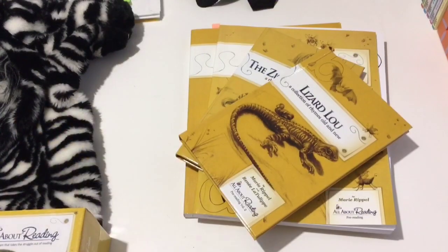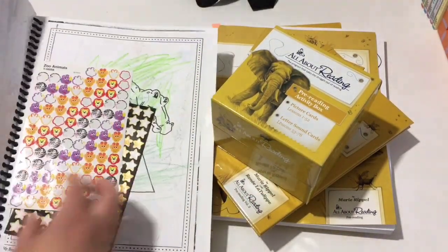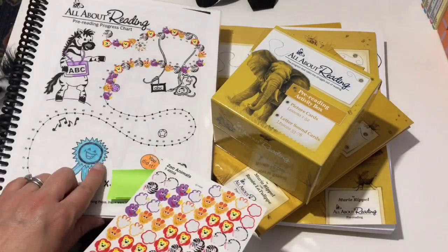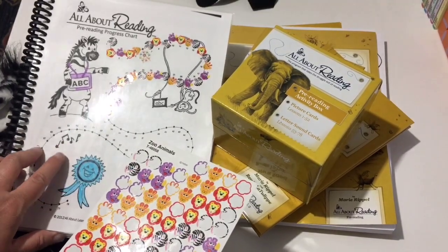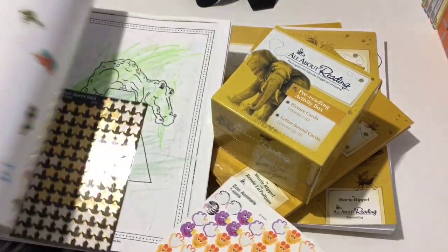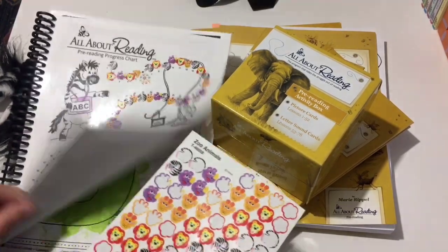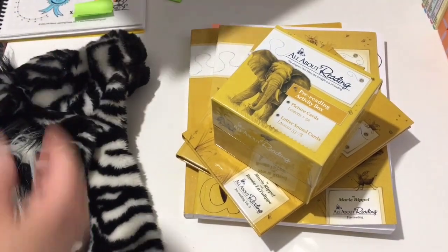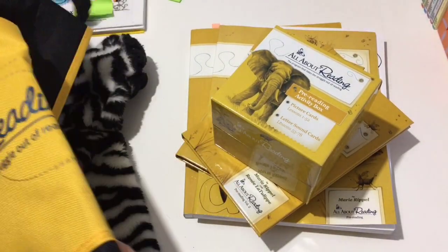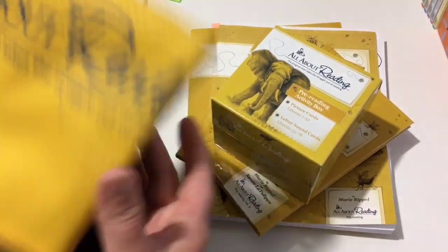The deluxe package also includes a progress chart — it comes as a regular piece of paper. I laminated it and put it in our binder so it becomes dry-erase; he uses dry-erase markers and can easily color it and wipe it off. You also get stickers they can put on the chart as they complete their work. And there's a tote bag, which we use for library books — you can also use it to keep all your materials organized and take it out when you need to do lessons.